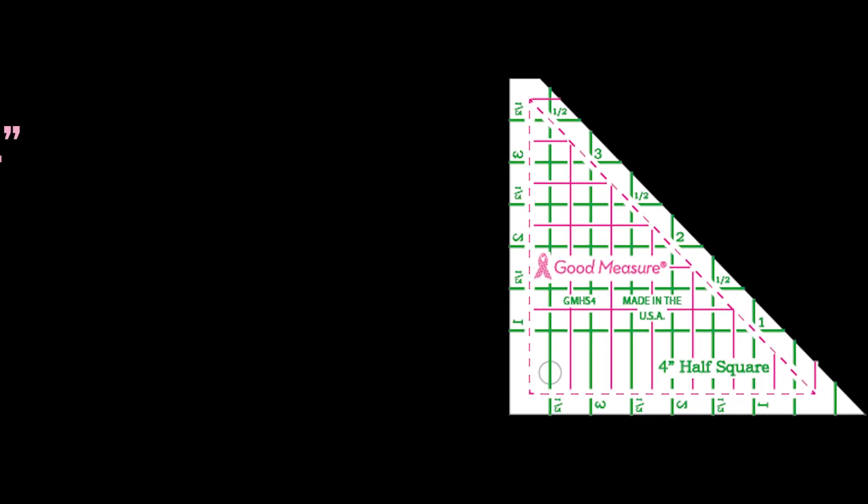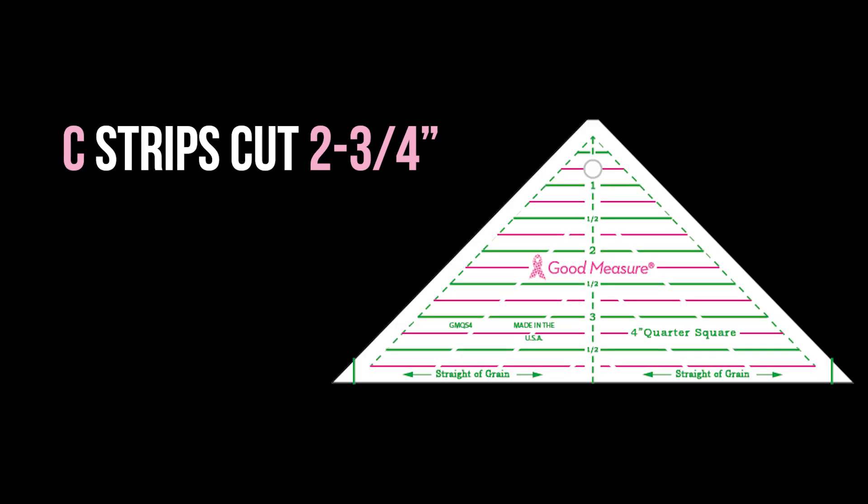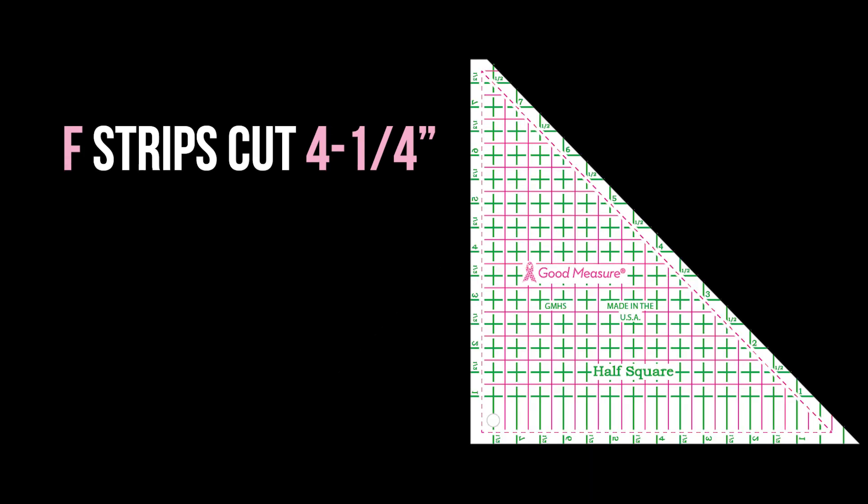If you are working traditional, you will be using everything that is in your pattern. But if you're using specialty rulers, I would cut the A three and three quarters. Your B would be a two and three quarter inch strip and you would use your half square triangle ruler. Your C would be a two and three quarter inch strip and you would use your quarter square ruler. And your F would be a four and a quarter inch strip again with your half square ruler.